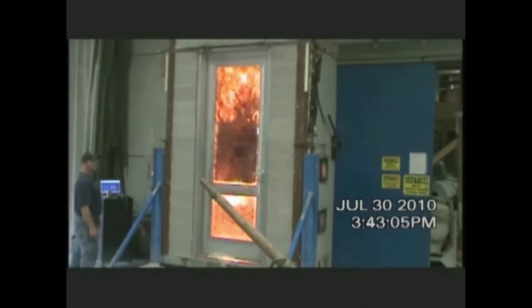At 90 minutes it reaches 1,750 degrees, and at 3 hours it's more than 1,900 degrees.